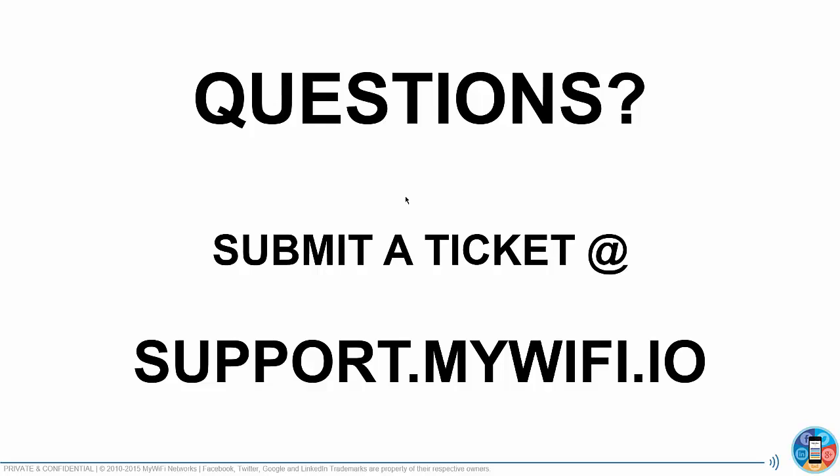If you have any questions, please submit a ticket at support.mywifi.io — that is the best way for us to help you. I look forward to releasing our all-new features shortly, but make sure you upgrade your devices by following this process. Thanks so much, and I'll see you in the Facebook group.